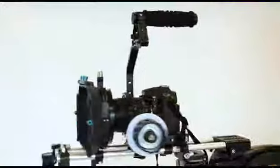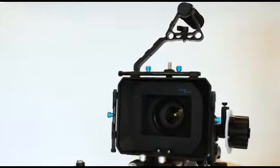The affordable and essential accessory for all DSLR, DV, and HD filmmakers. The rig can be securely attached and easily removed from your tripod, fly cam, jib, and dolly rig with the quick release mechanism.